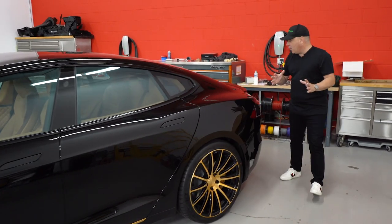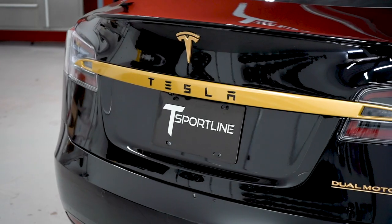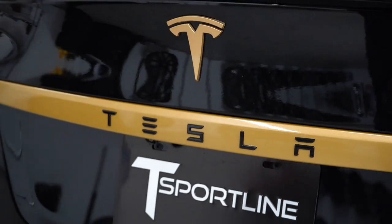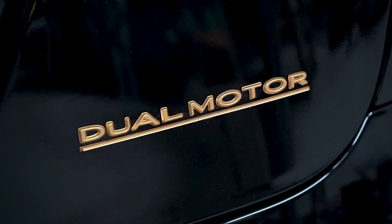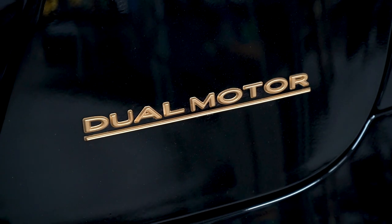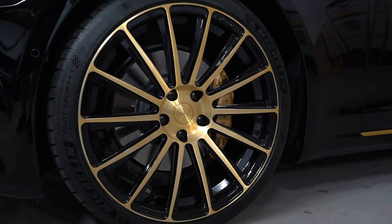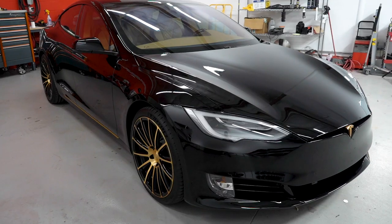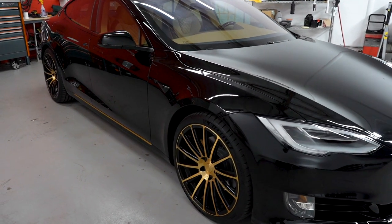As we move to the rear of the car, we continue with that theme but trying to keep it subtle. The rear strip is gold — that's been painted — the Tesla letters are black, perfection, and then the rear T is gold as well. We also went ahead and painted the dual motor ludicrous badge gold. The factory Tesla wing was painted black. This is a really nice vision of black and gold, trying to keep it understated a little bit, which is hard to do with gold, but I think we succeeded.